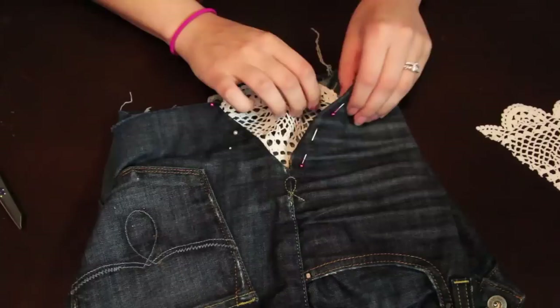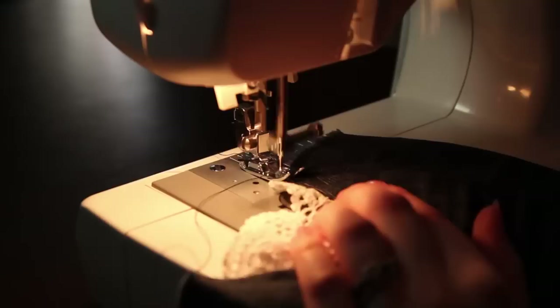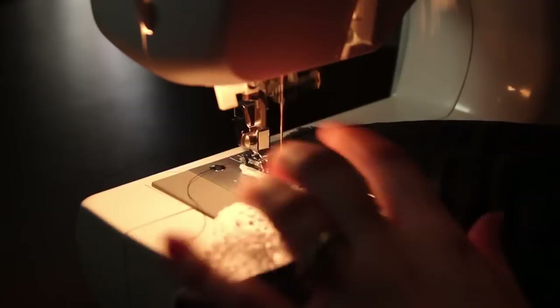Now we're going to place the doily under the opening and place it nicely over it. I'm going to pin the doily and the jean together. You can use a sewing machine for this or you can sew it by hand.